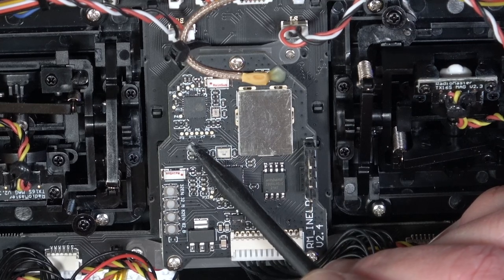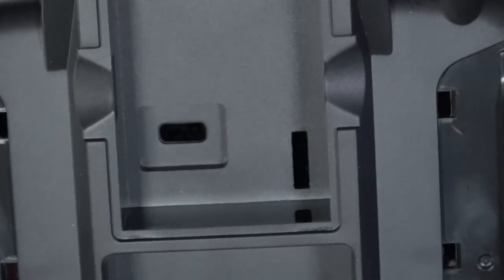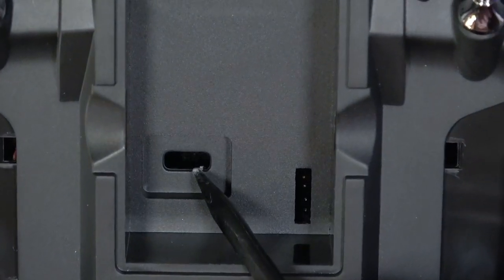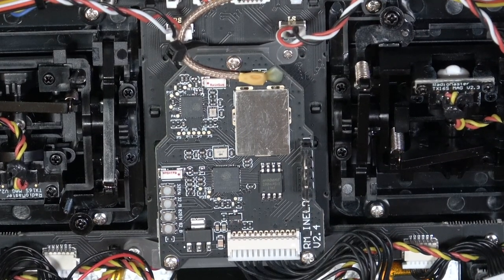And up here we've got seven-pin connectors. Interestingly, there's a cutout on the back to allow you to get to those. Again, I'm a little bit clueless as to what those are for.